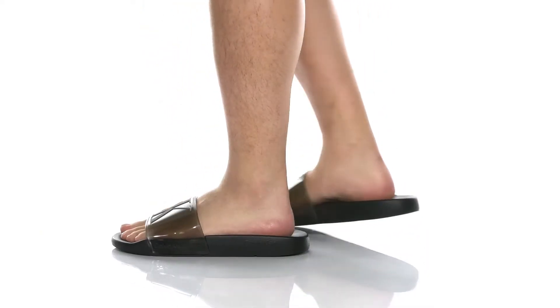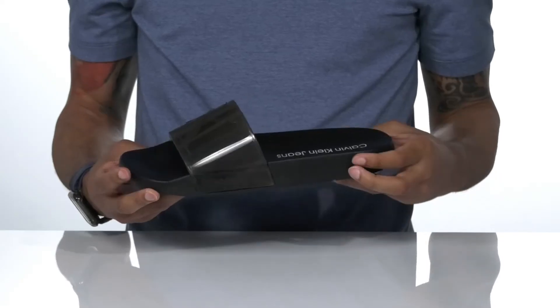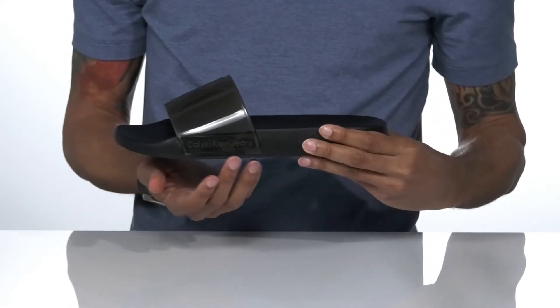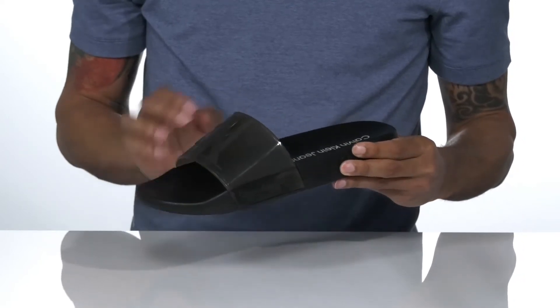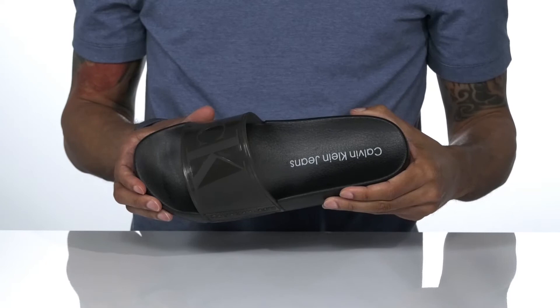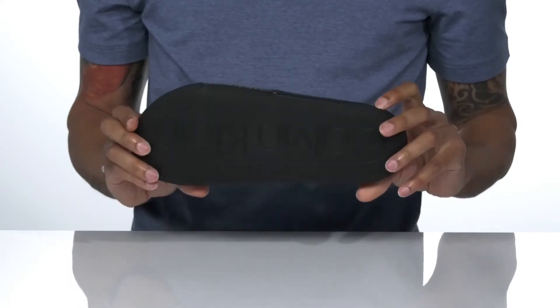Be comfortable and stylish in the Oster by Calvin Klein. The synthetic upper features a Calvin Klein logo on the side. The inside lining is synthetic with a contoured footbed for all-day comfort. It sits on top of a synthetic outsole.